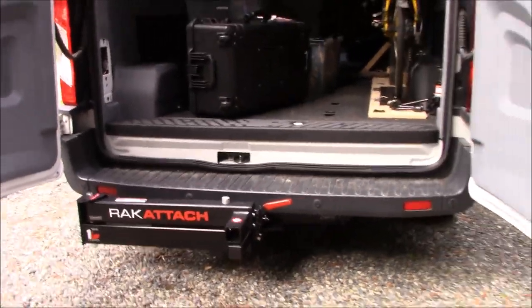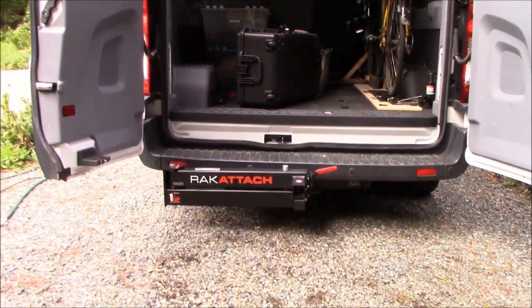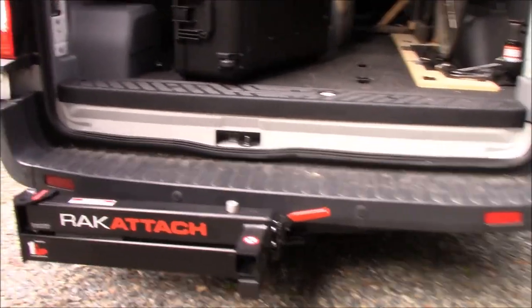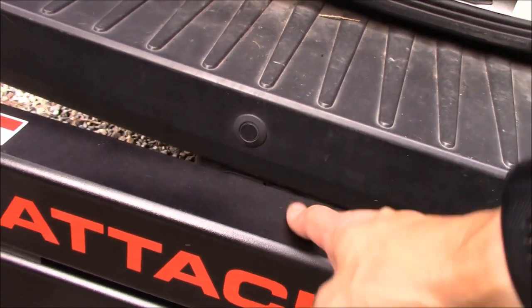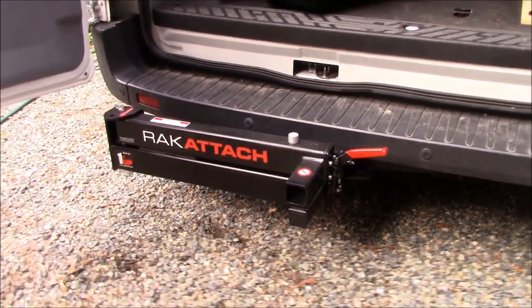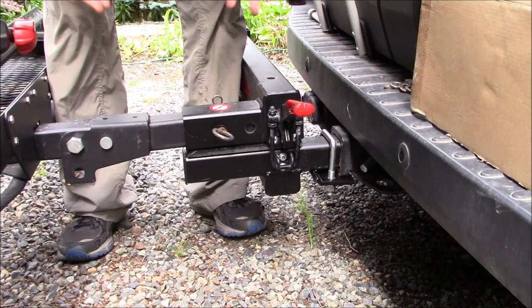I don't think there would be any problem leaving this permanently installed on the back of the vehicle. The only issue I anticipate is my vehicle's backup sensors, which will probably freak out seeing the rack attach sitting there — but I think that's a small price to pay. Let's go ahead and throw on a cargo carrier and see how that looks.